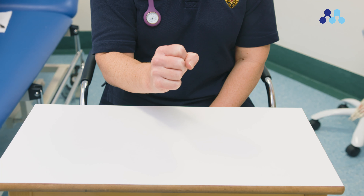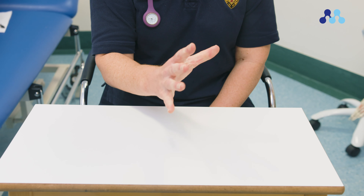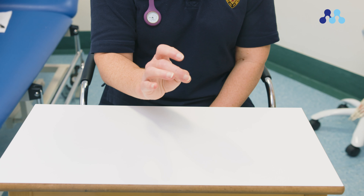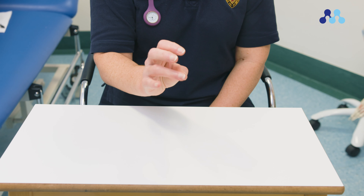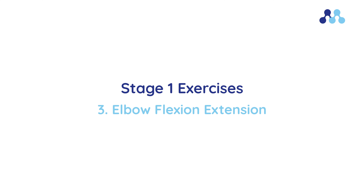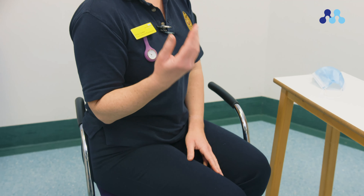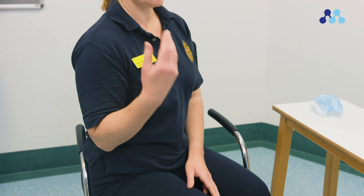With your hand resting in mid-air, bend your thumb and fingers to make a full fist, then spread the fingers and thumb apart as wide as possible. With your hand resting in mid-air, touch the pad of the thumb to each fingertip, then the base of each finger. With your arm resting by your side, bend your elbow to allow your hand to reach your face or shoulder, then straighten fully.